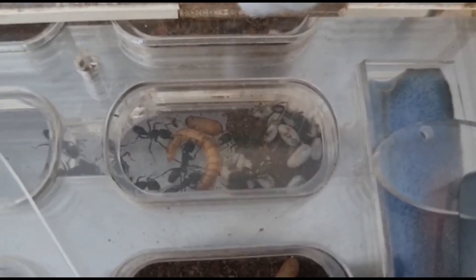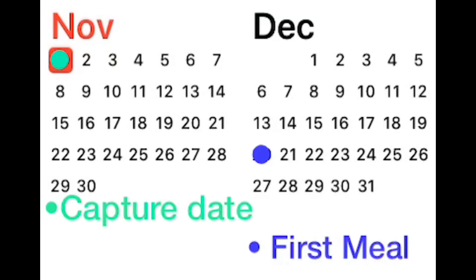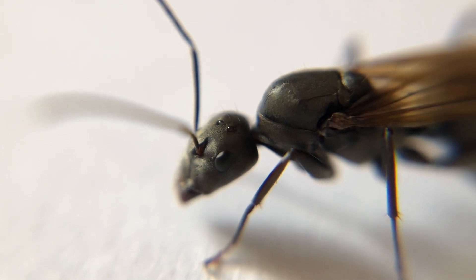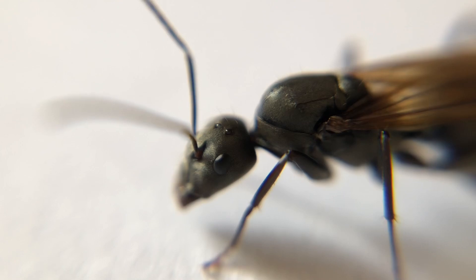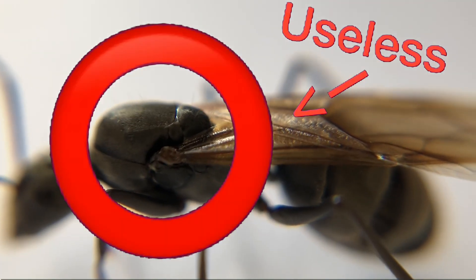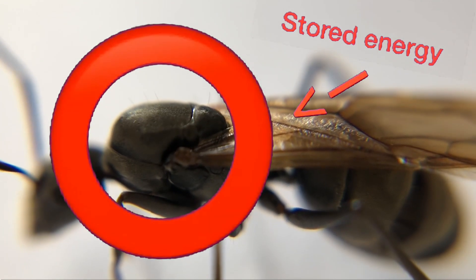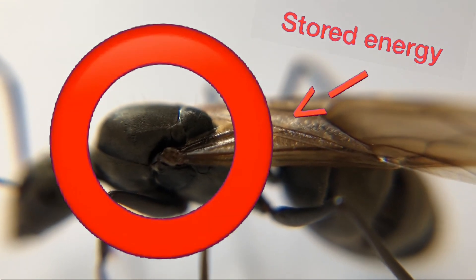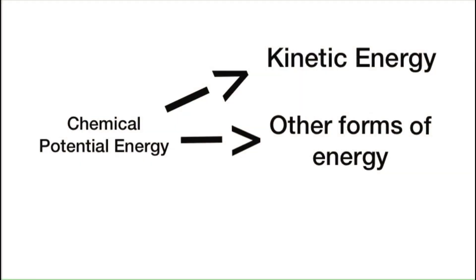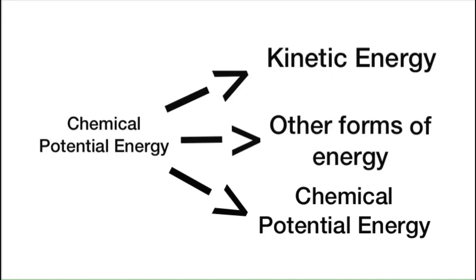So you're probably now wondering, how do these queens survive without food for over a month before getting workers? The queen ants actually do not need their wings anymore once they start founding their colonies. Most of the time they will shed them, making the muscles that they once used for flight useless. This is actually where they get their energy to survive such a long period of time. The queen ants will convert the energy stored in the wing muscles they no longer require into other forms of energy, even converting it into food that she feeds to her growing young.